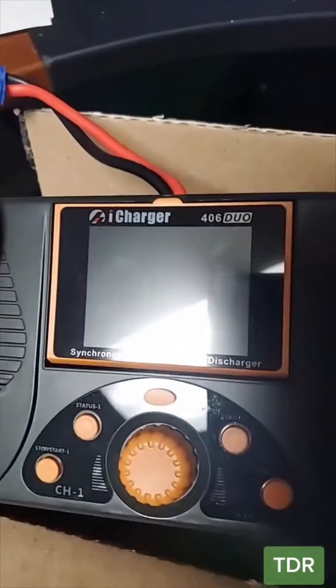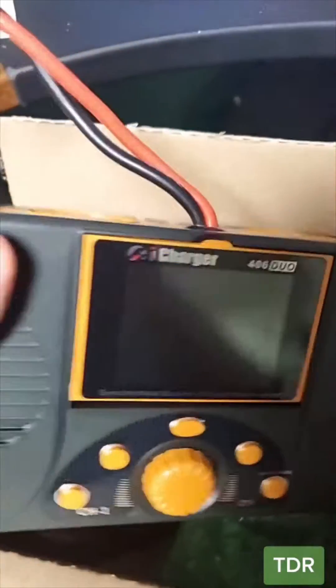Okay, last one for today is this small box right here. What do we got here? This is the iCharger 406 Duo. Let's see what's wrong with this.